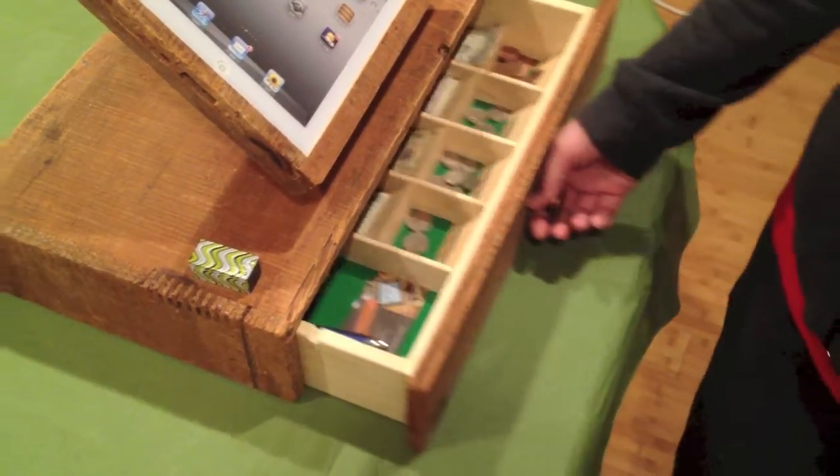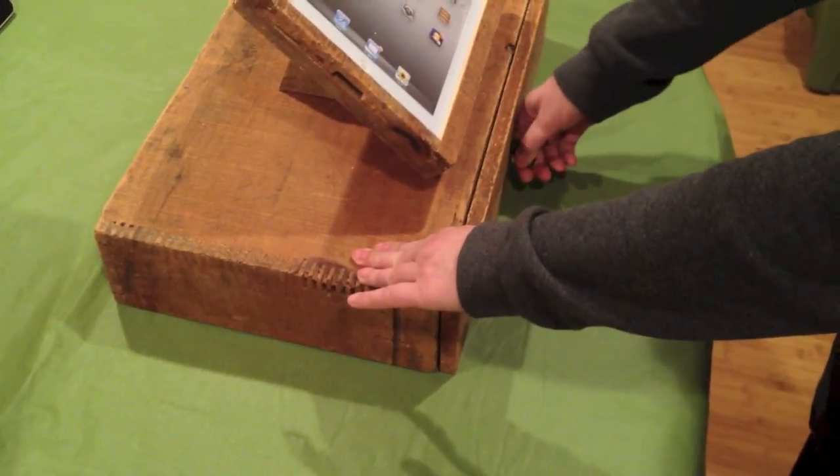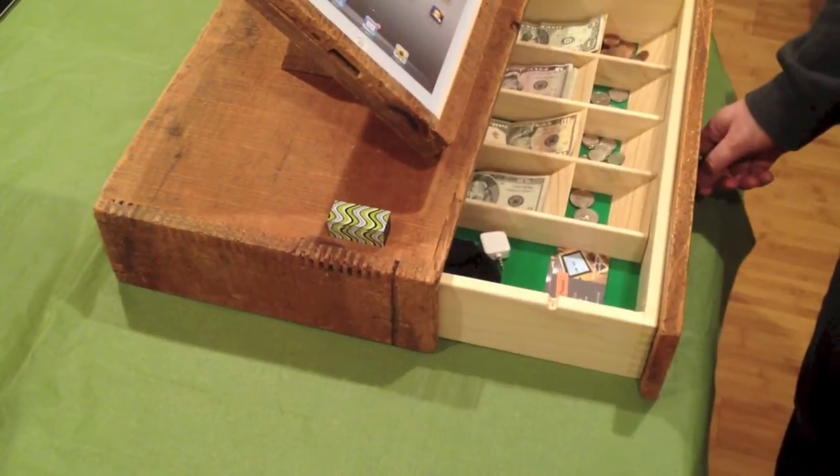To lock, you simply shut the drawer, take off the magnetic piece — now the drawer is locked and will not open. So again, place it, and now the drawer opens.